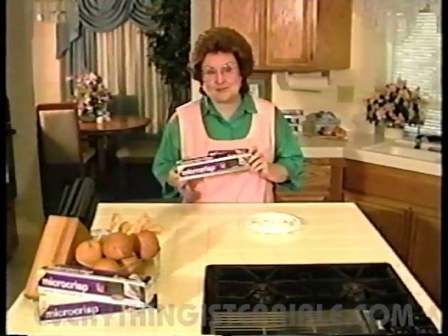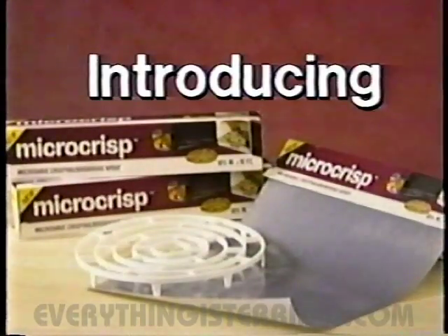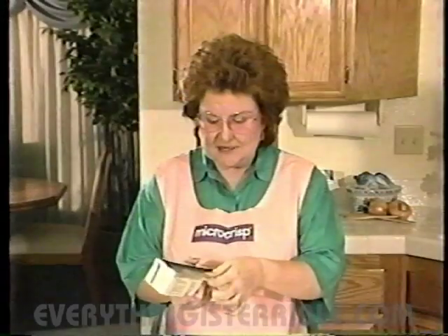Hi. Welcome to Micro Crisp. This is going to change the way you cook with your microwave forever. This special material creates a little mini oven around your food.